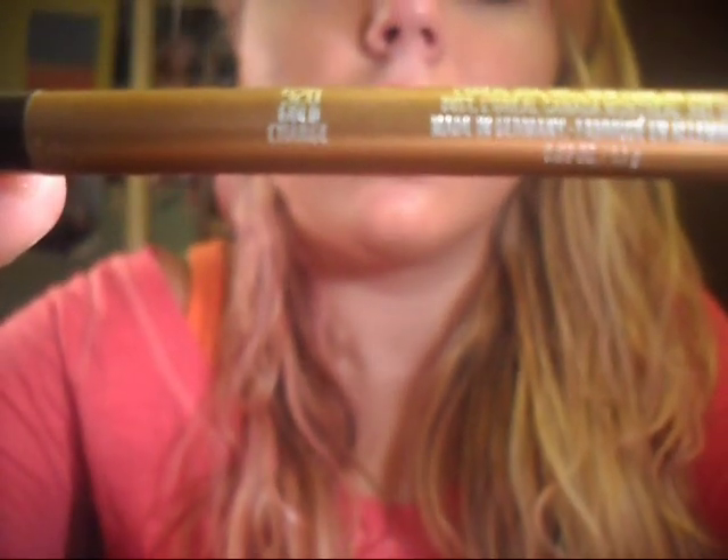Next, I'm gonna put this HIP High Intensity Pigments Color Chrome Eyeliner in Gold Charge on my waterline. I already have some because I accidentally did the side, but just do it on the waterline.